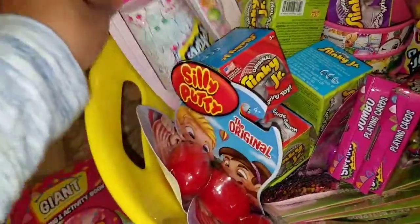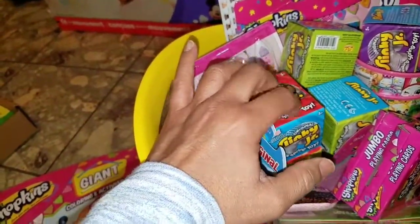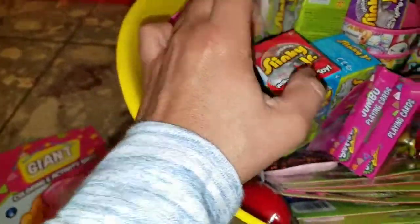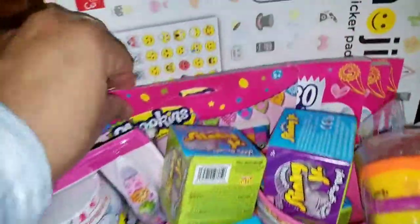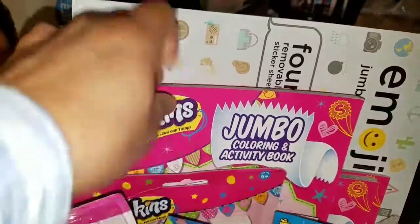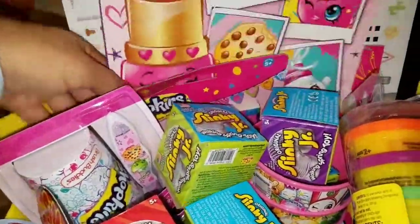These were $1.50 at a local store, and these were $1 from Dollar Tree. I picked up these coloring books — I have three. I thought I was also going to use the pictures to cut out, but I think I've got enough pictures already, so I'm just going to give these away as prizes.